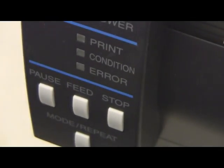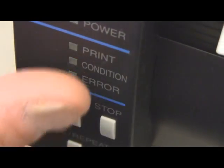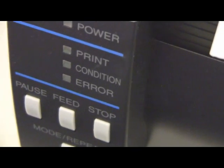Then you can calibrate the printer as normal by pressing these three buttons down here at once and powering it on. Simple as that.